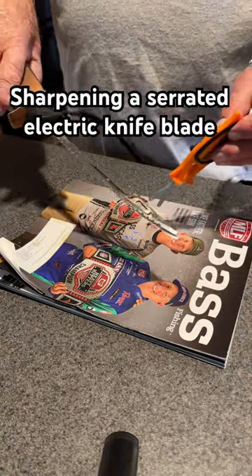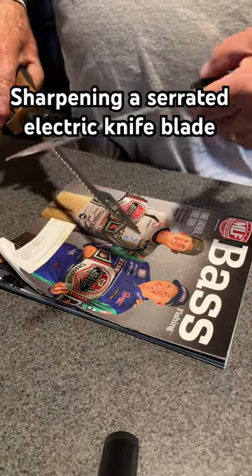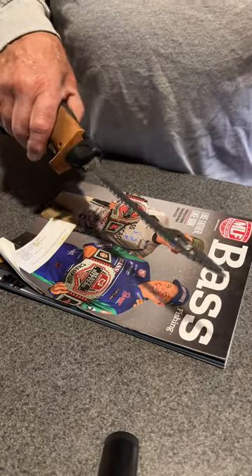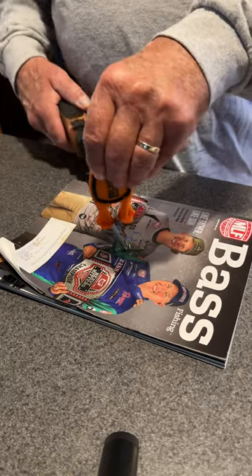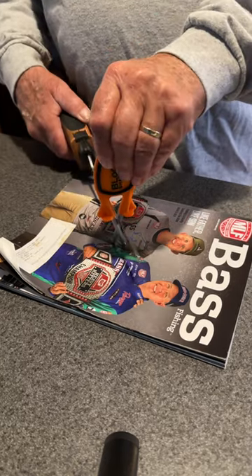All right, we're gonna give this a try. I use an awful lot of serrated blades and go through them pretty often. This old sharpener has sharpened thousands and thousands of fish. So I bought this block sharpener to give it a try. They said it sharpened serrated blades.